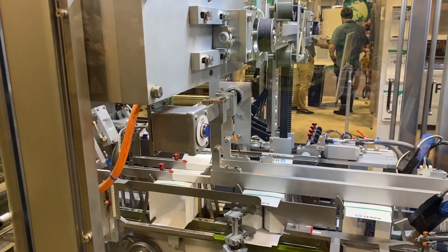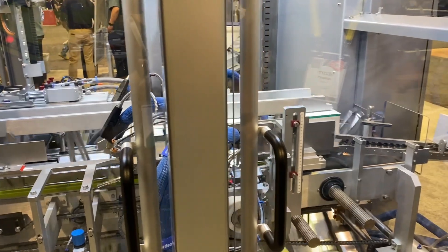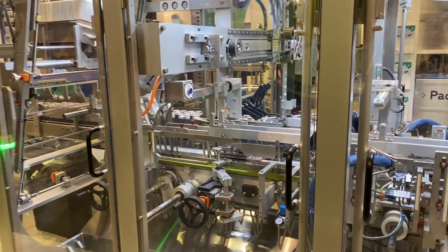We'll just run a couple cases here. Let that clear out and then we can walk inside.